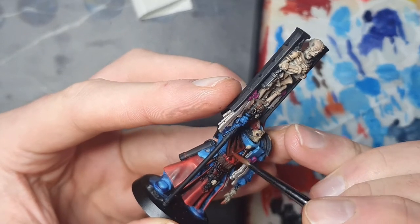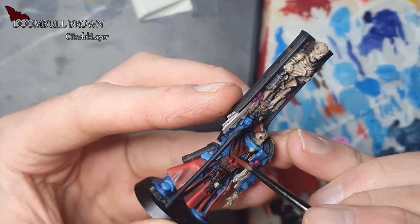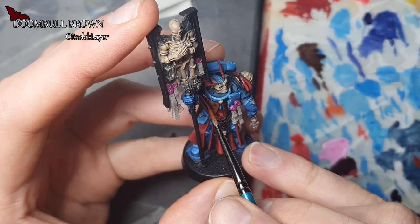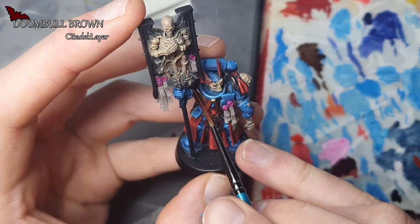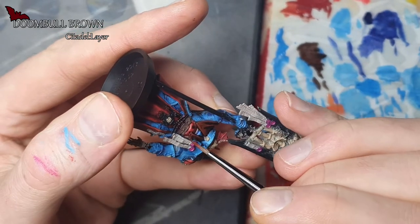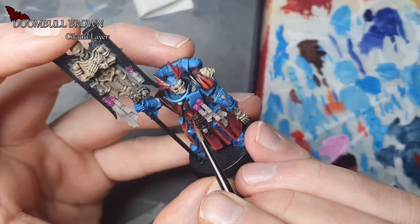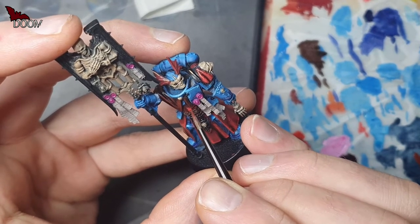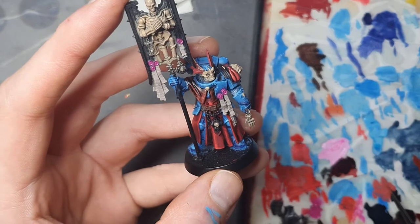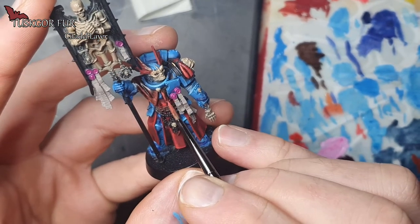Continuing on with the cloak, and this time we're using Doombull Brown. We're basically doing what we've been doing for the entire video — stippling and some edge highlighting — in order to build some texture on that leather. We're focusing mainly on the raised surfaces, because we want some of that black shading to stay in the recesses. Now it's time for another layer, and this time we're using Tusk or Fur, which is the last highlight for this cloak.